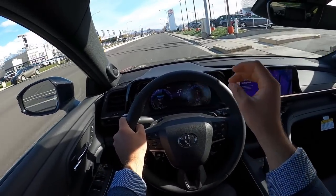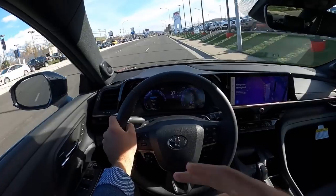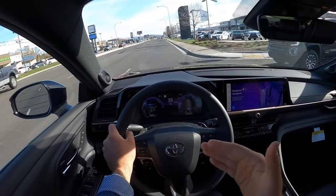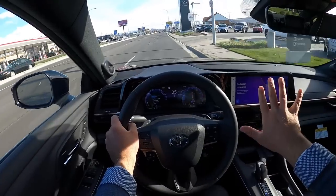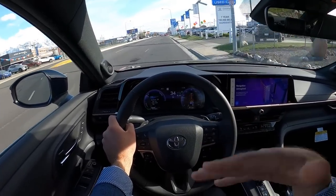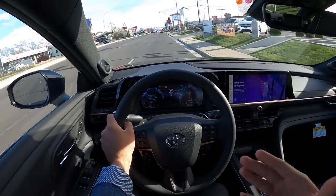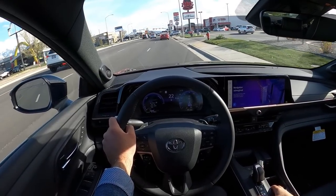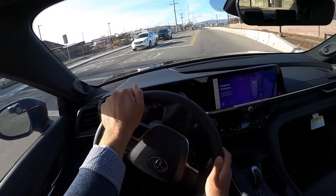What I mean by great power delivery is it's very seamless. The electric side of things fills the torque gaps between gear shifts, so shifts feel smoother — there's always power. With most cars, you're on the throttle, gear shifts, power cuts, and then power comes back in the next gear. With this, it doesn't feel like that happens. It really lends to a more luxury driving experience. Going over the train tracks, the suspension is so comfortable — quite astounding. This thing's quick.